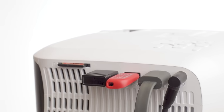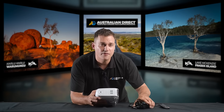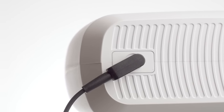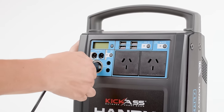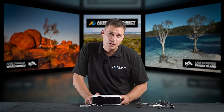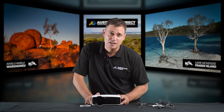Now let's talk about connection options. The most important input on the unit is of course the DC input, which is 19 volts, and we have an AC adapter which plugs into that so you can run it from your power at home or an inverter. If you want to run from 12 volt, we do have a 12 volt DC adapter as an optional accessory. It's time to get nerdy, and here's where I save you a lot of time — I've spent a lot of time playing with all the different connection options and I know what I'm talking about.